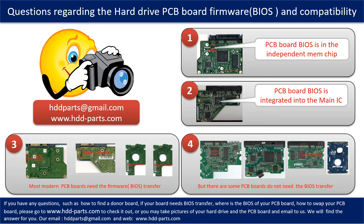The third picture shows some of these PCB boards. However, there are some hard drive PCB boards that do not need the BIOS transfer. As long as the donor boards are identical with the original boards, you can swap the boards directly. The fourth picture shows some of these kinds of boards.